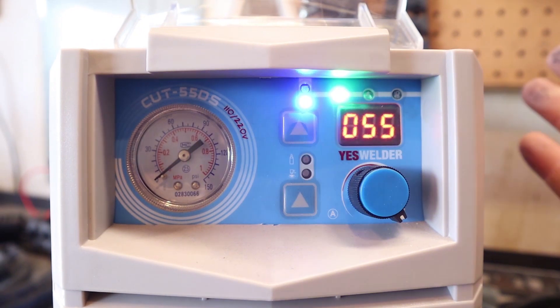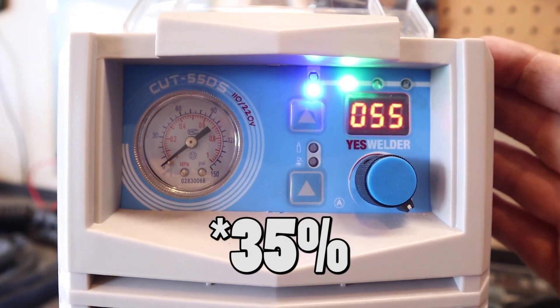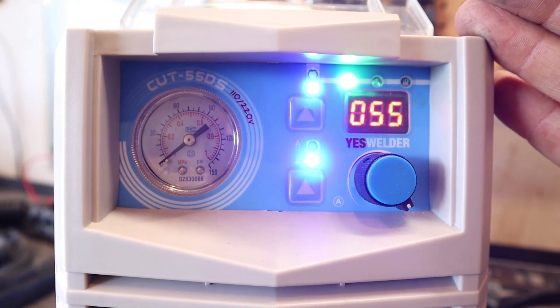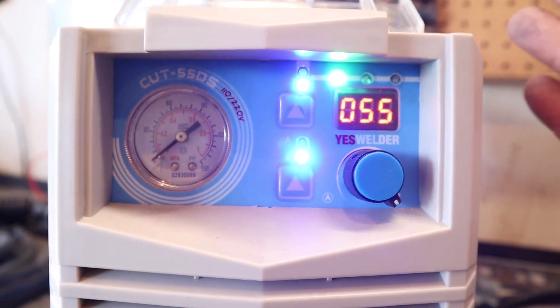So I've seen a few different numbers for the duty cycle — probably the most realistic one I saw was about 30%. So if you're using a plasma cutter for 10 minutes, you're supposed to only use it for three and a half minutes and let it cool down the other six and a half. The duty cycle is rated for full power, so if you bring the power level down and don't run it at full amperage, you're able to run it for longer.